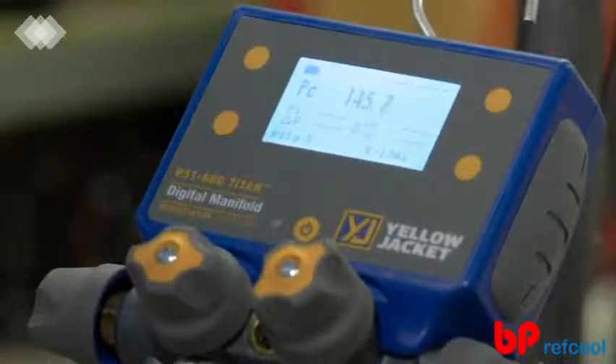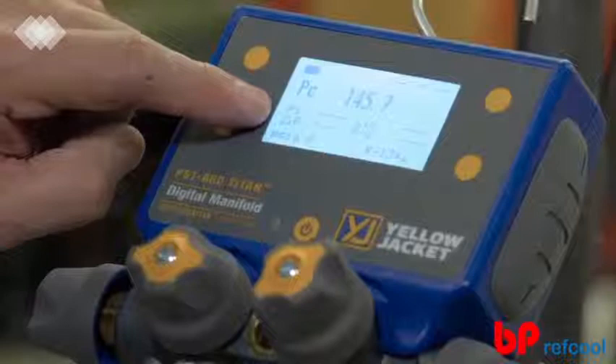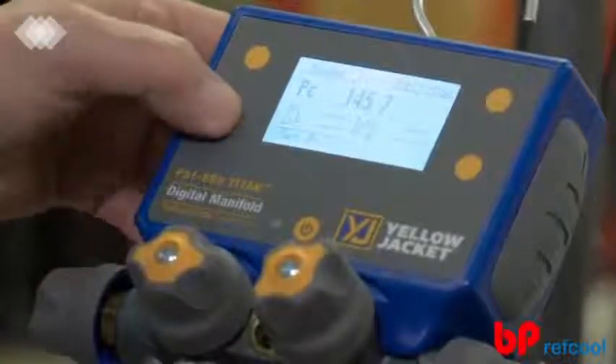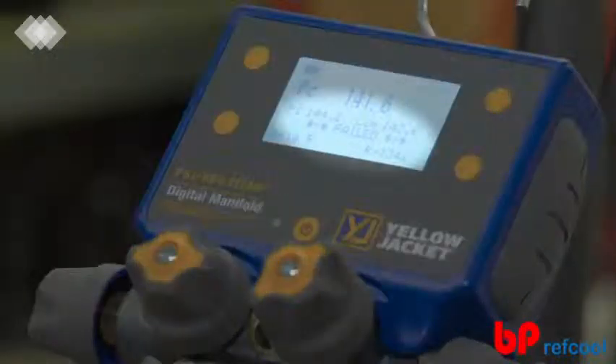This screen displays the current pressure reading (PC), the initial pressure reading (PI), the selected pressure limit, and the pressure rate of change. To begin the pressure hold test, press any button to populate the button webbing. Then select Set PI to start the pressure hold, and watch the pressure reading to confirm that the system has been successfully sealed and is ready for charging. If the system is unable to hold pressure for the selected test duration, the device will indicate a failure. But if the system is able to hold pressure beyond the selected duration, the device will indicate the system has passed the pressure hold test.